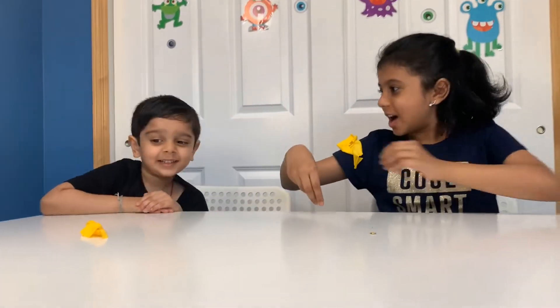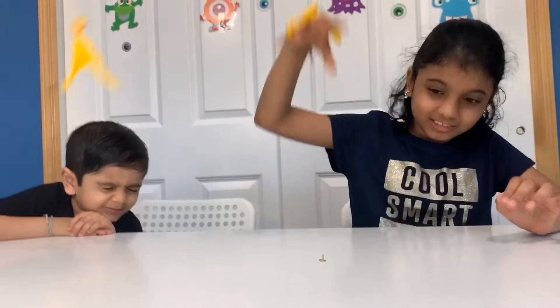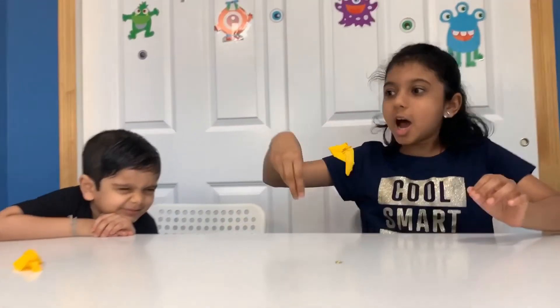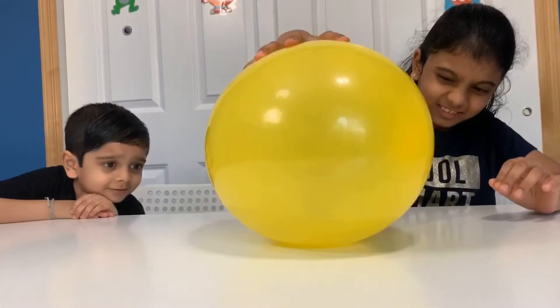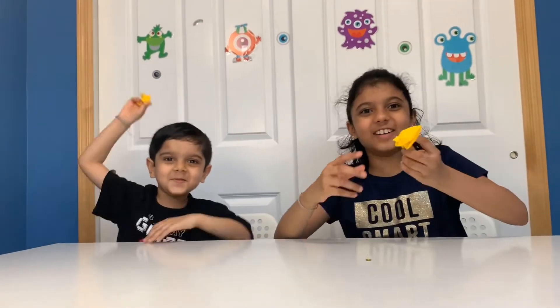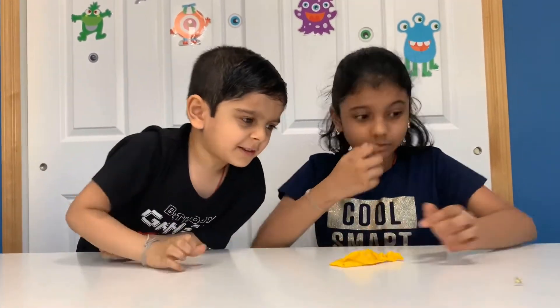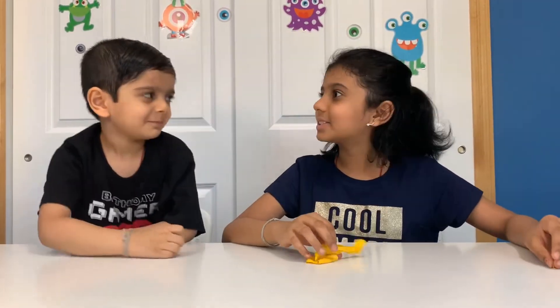Whoa! It fell off my shirt! That was so scary! Look at this pin away! That was so scary!